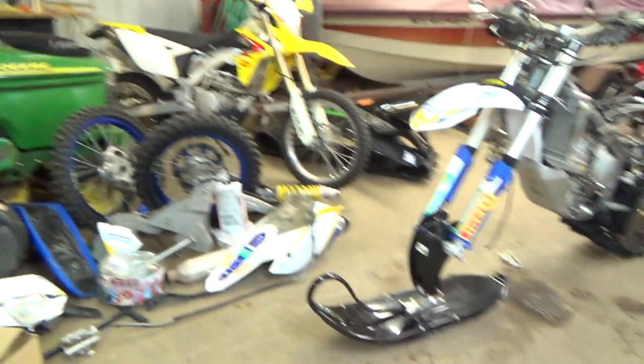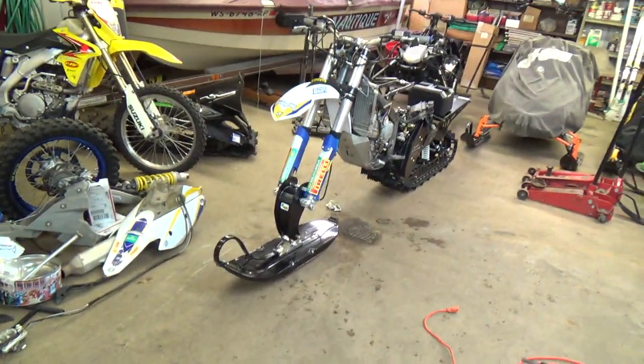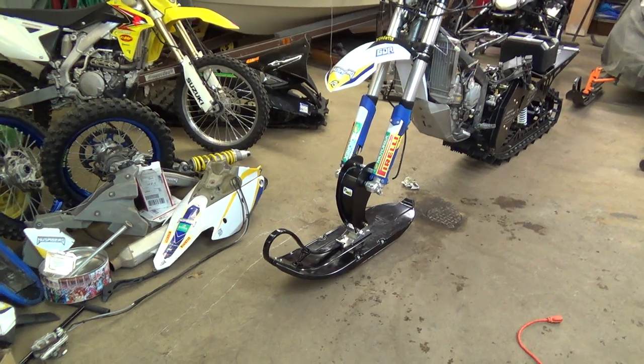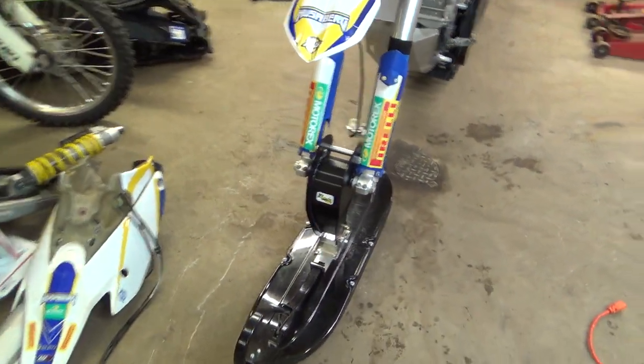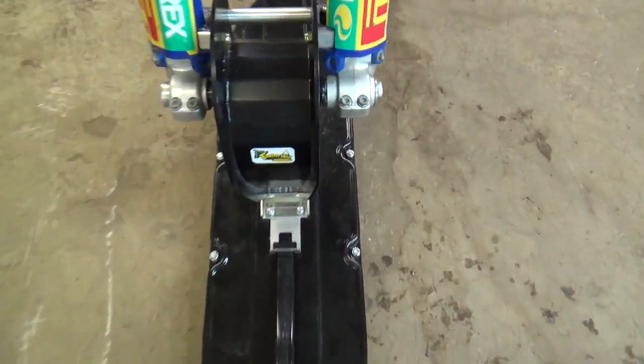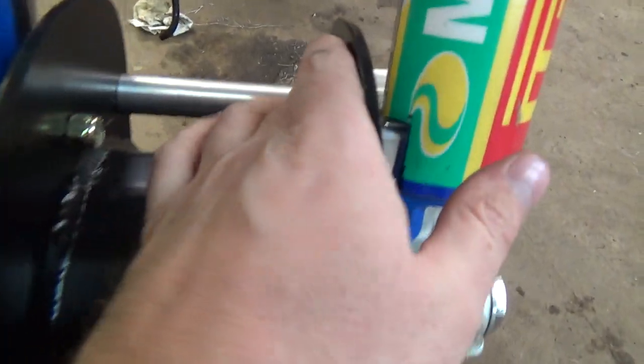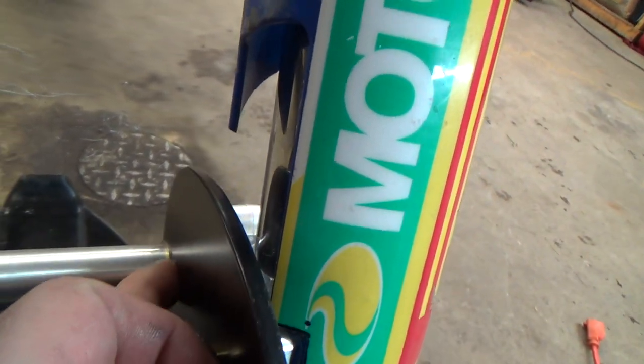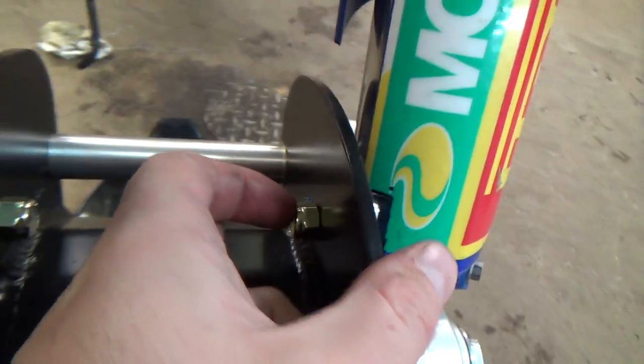Let's dig right into it. First of all, we've got the ski, the whole front end on. As you can see there was just a touch of gap here — it's hard to tell — so I put one washer in there to fix the gap.